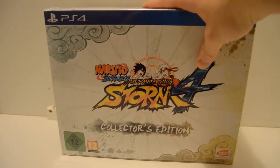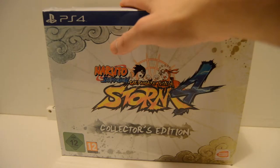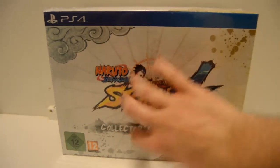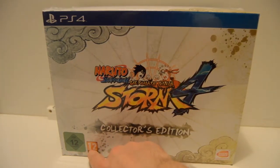Sorry if the camera starts zooming in because it's going to be really out of focus. I'm going to be doing an unboxing on this because I really wanted to do it. Here we have the front of the package.